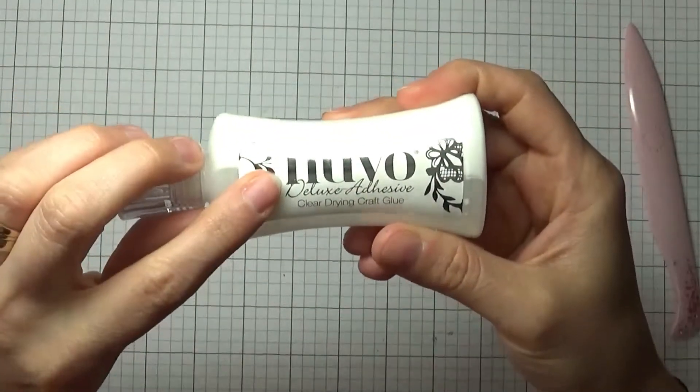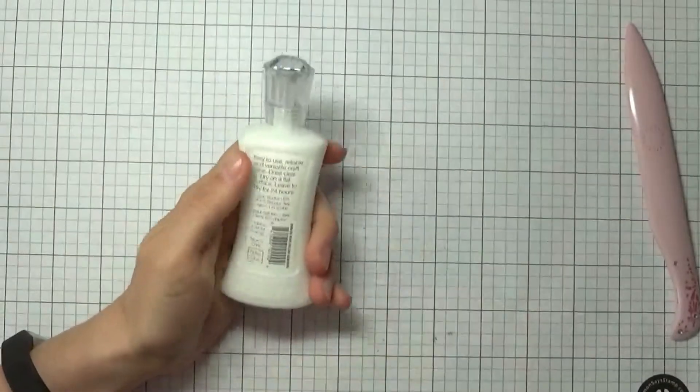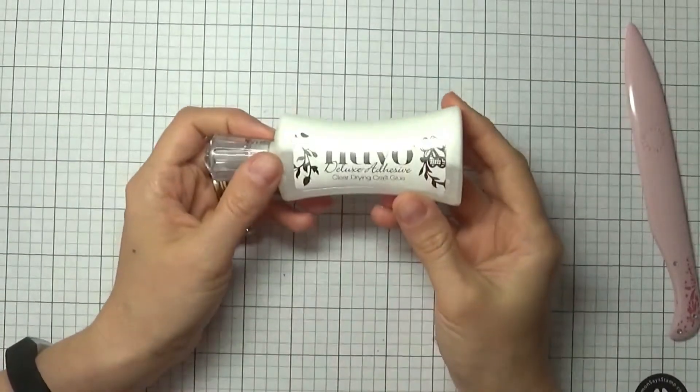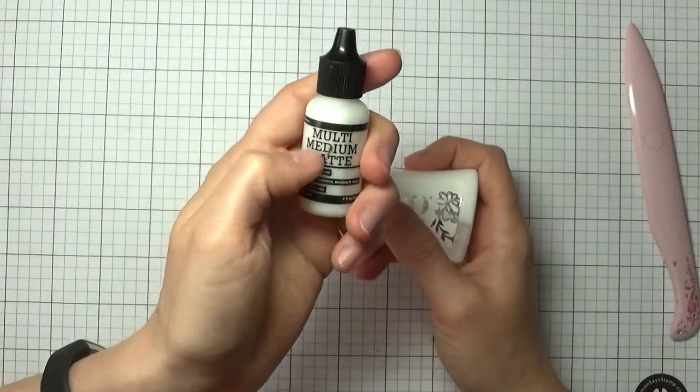As for wet adhesive, my favorite is this Nouveau Deluxe adhesive. I love that it dries clear, and there's a whole bunch of things I love about it. I used to really love the multi matte medium, but I've had problems with it.